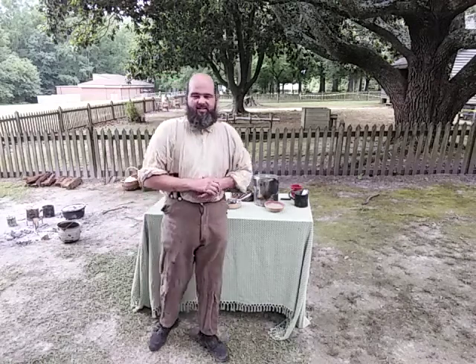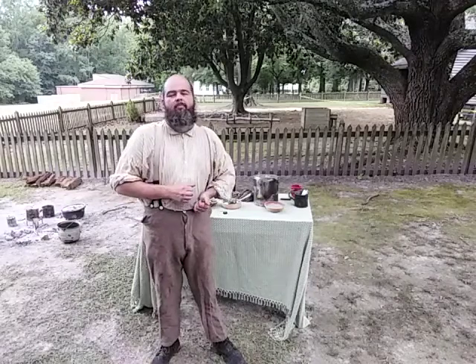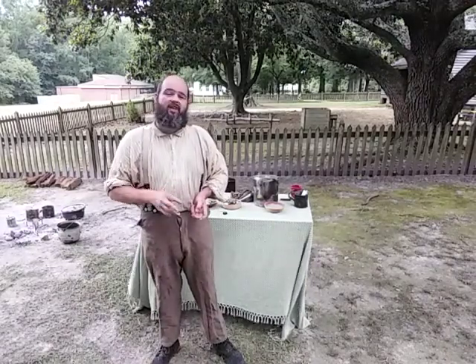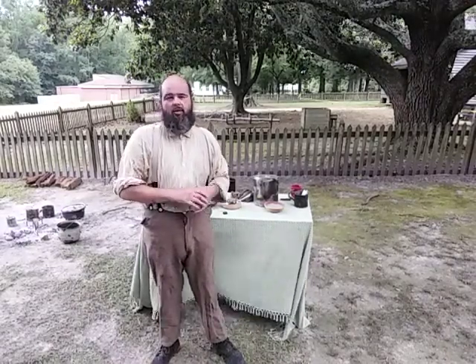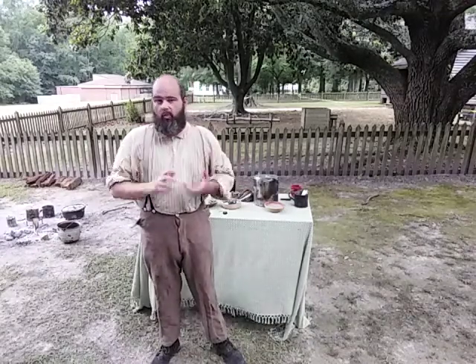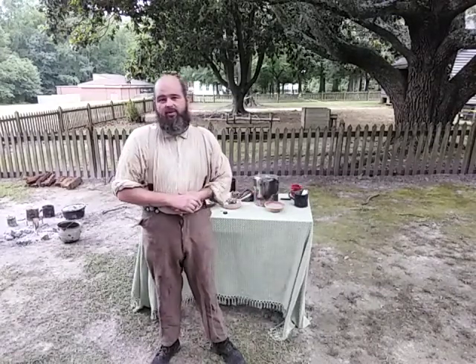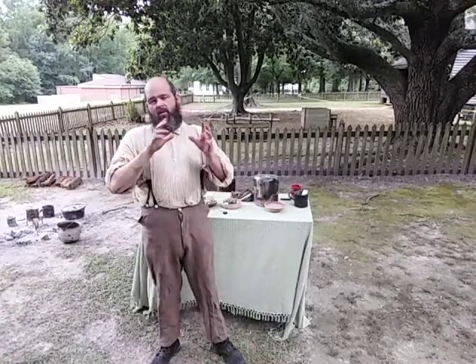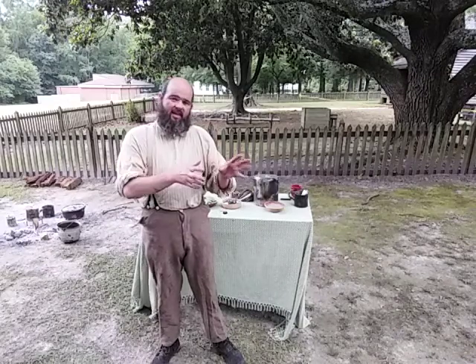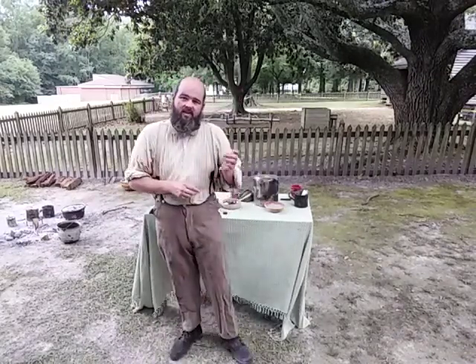Hey everybody, this is Andy Bennett with the CSS News Civil War Interviews. I'm here at Charles B. Acotte Birthplace, and this is video three in our cultural contributions to southern cuisine series. In a previous video I started our discussion about the enslaved Africans' contribution to southern cuisine, and I'm going to continue that now.